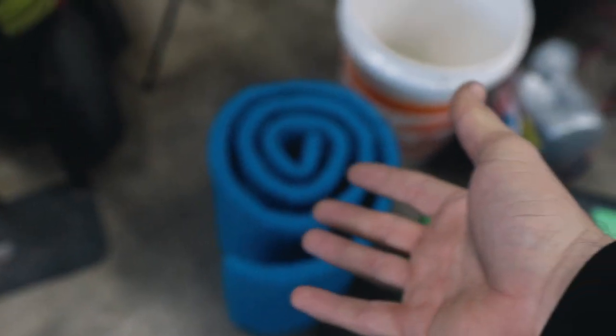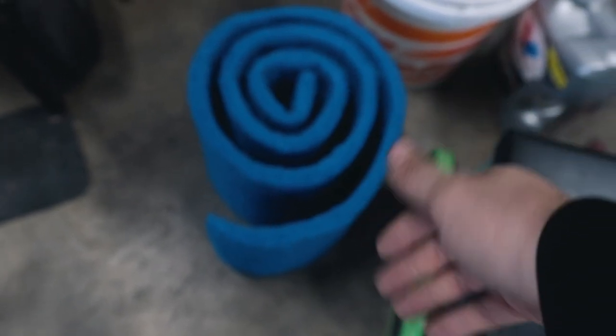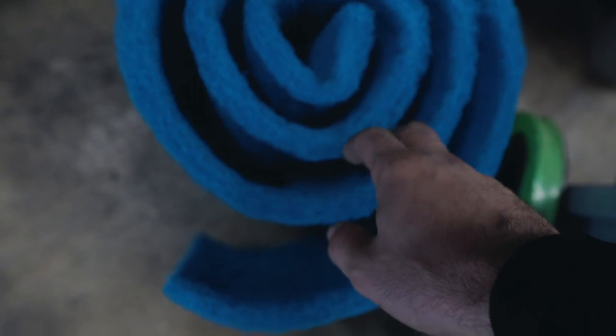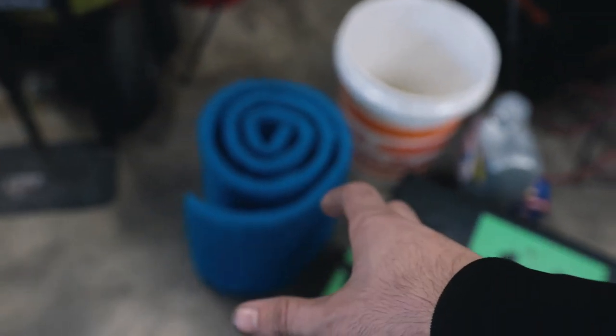The last thing we have is this aquarium air filter material. I only needed like a sponge-sized section, but this is the smallest amount I could buy on Amazon. We're going to use this as the filter on the top, because what we're going to do is copy the S13 catch can that I have.